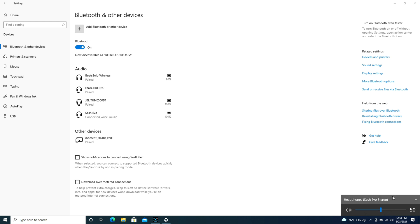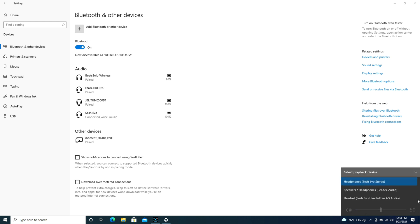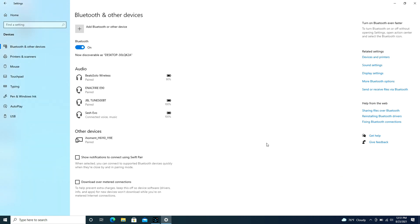Going over to this little speaker icon, I'm going to make sure it's selected. Expand the box — you can see my headset is selected, not my computer speaker. If you find it's not putting audio out, this can be why. You may need to manually go in and select your Skullcandy earbuds.